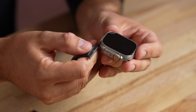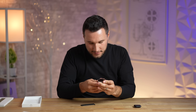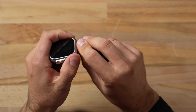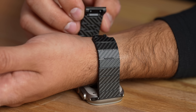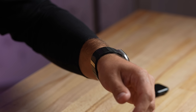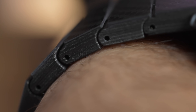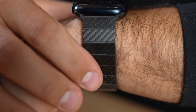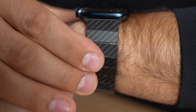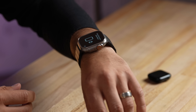Apple said the Ultra is compatible with previous watch bands including the Series 8, so I'm trying it on with my Pitaka carbon fiber band — that's super lightweight. I definitely feel the weight but it's not too bad; maybe the band is helping because it's made from real carbon fiber instead of plastic, so it weighs almost nothing. I'll link it down below.